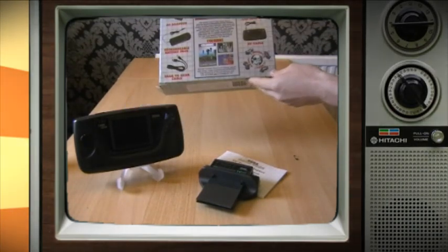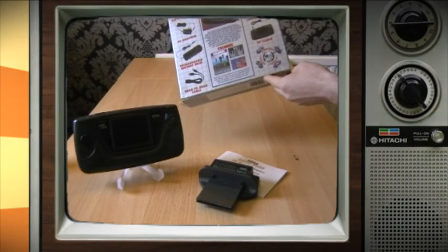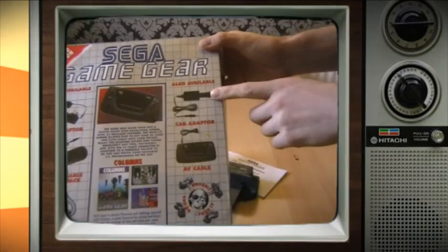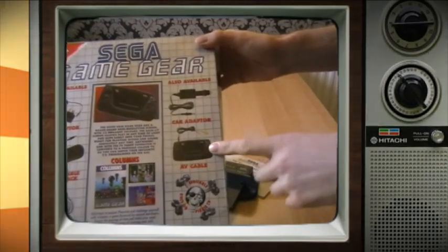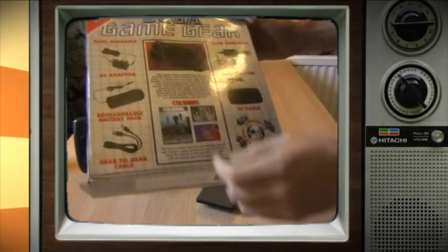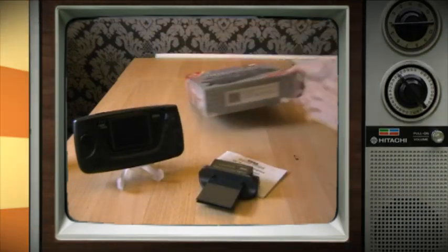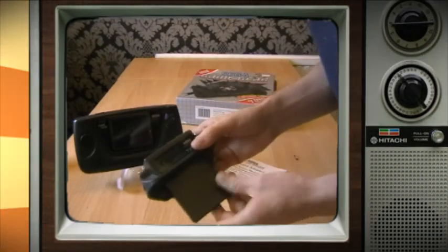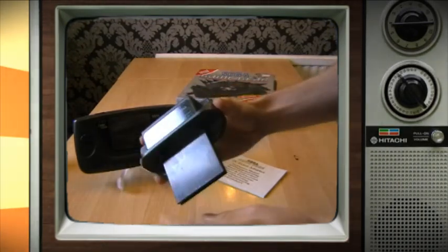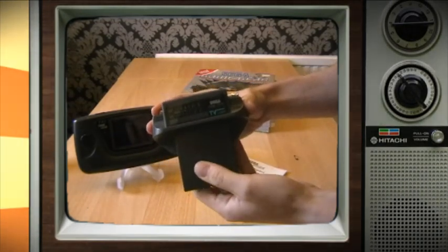On the back, nothing particularly special. It shows you what other accessories are available, including car adapters, the AV cable so that you can plug external sources in, battery pack, AC adapter, and gear-to-gear cable. Looking at the device itself, you can see it's quite small. The bottom of it is just like a standard cartridge so that you can plug it into the Game Gear.